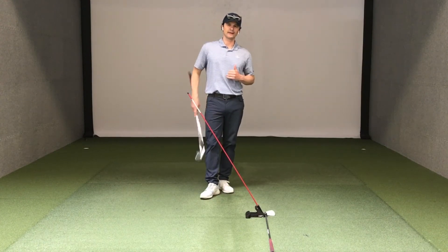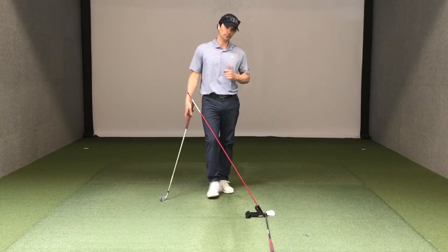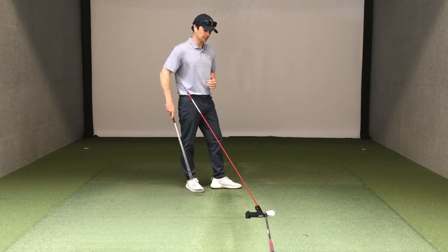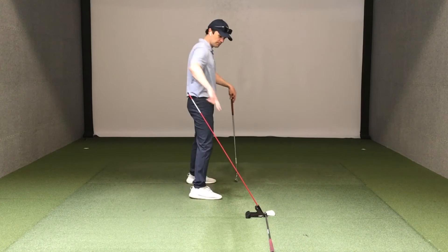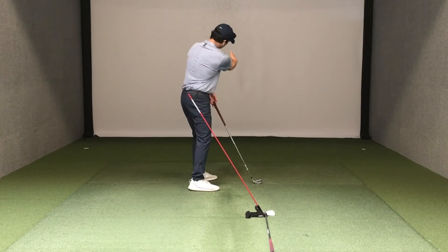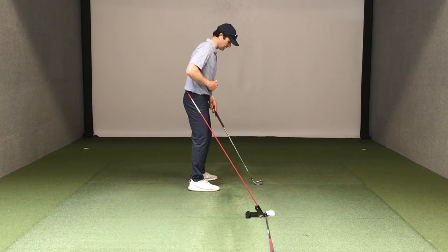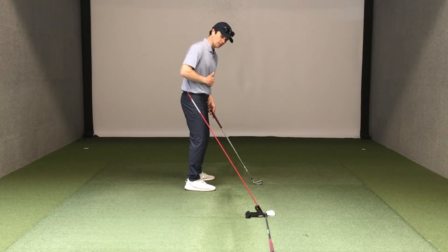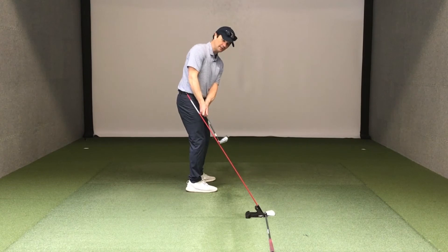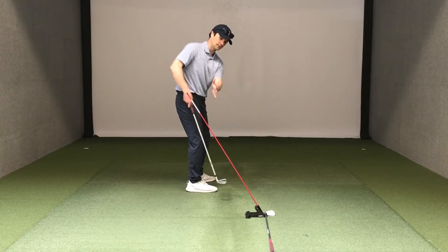Here's a good drill with pure plane that I have a lot of success with when I help players improve that over the top move in transition. What we're going to do is set up the base of the alignment stick in line with my club and a target if I were hitting to a target. Right now I'm not using a golf ball, so I have it close by where I would hit it if my club head moves into pure plane.